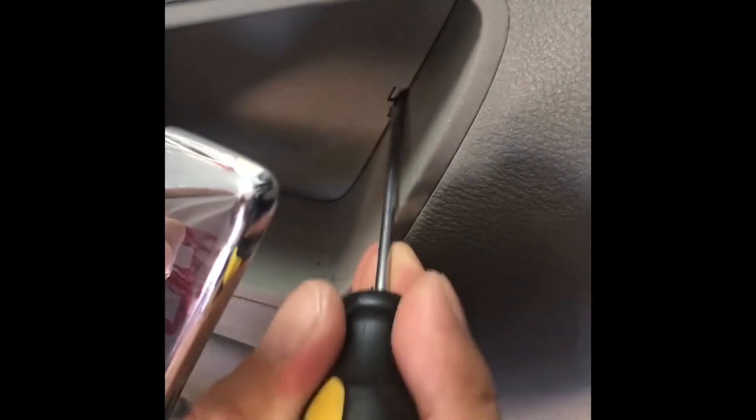We're going to disconnect the electrical connectors — there's one in the front and one in the back. Then we're going to push in the pin behind the door handle and pry it out.